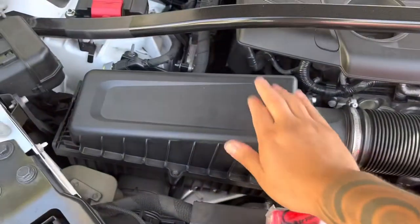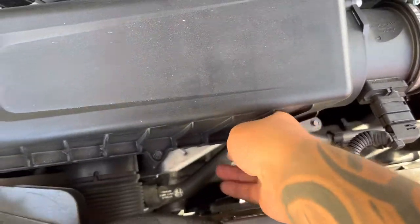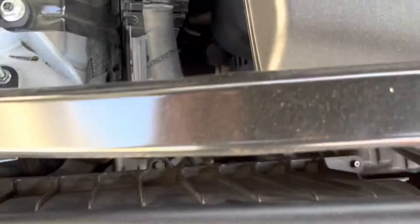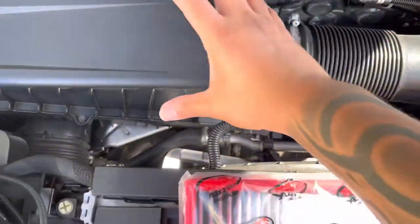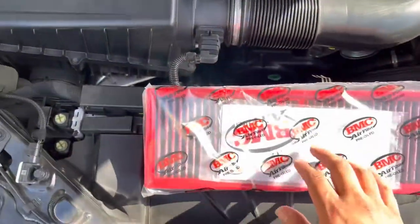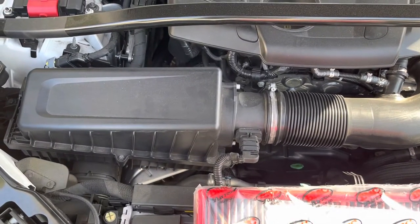In order to get this one off, we got to remove one, two, three, four screws, and I'm gonna loosen up this clamp in order to get this off. Let me get this process going and I'll walk you through it.